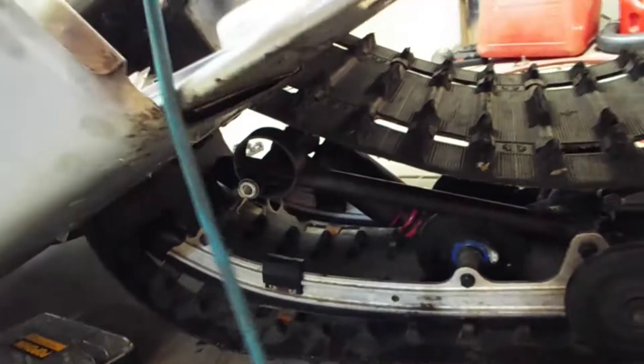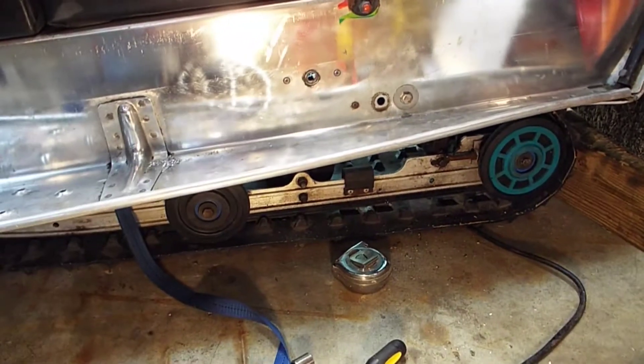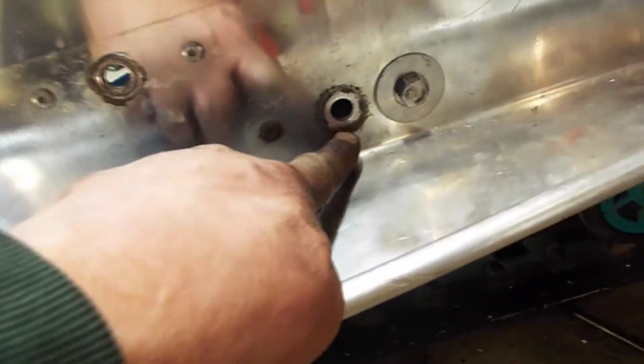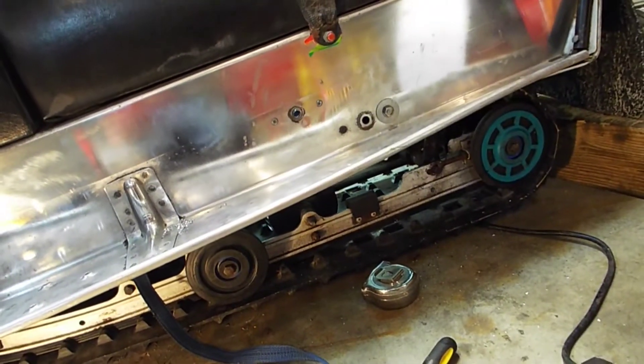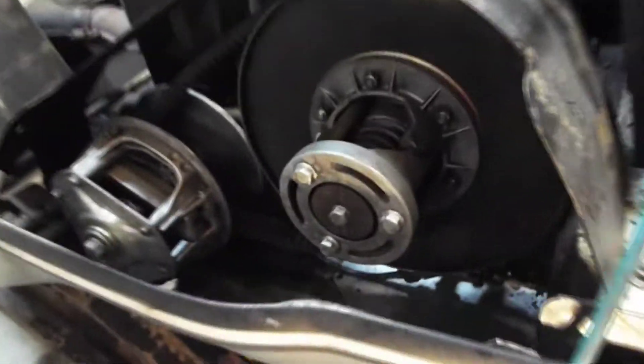Now we're gonna see if we can get the front end in. Got it all in. I ran into a little bit of an issue — last time I did this I was able to use the stock mounting hole here, but this suspension is just a little bit different and there was no way I was gonna get that to line up. So what I did is I drilled out the rivet on the other side of this reinforcement plate behind here and just mounted it there. It's quite a bit of work wrestling this in there, but it's in now.